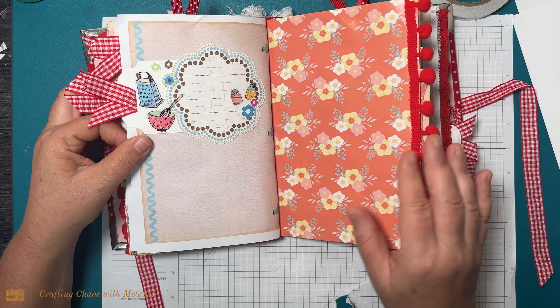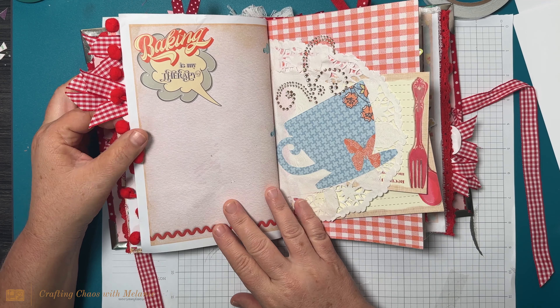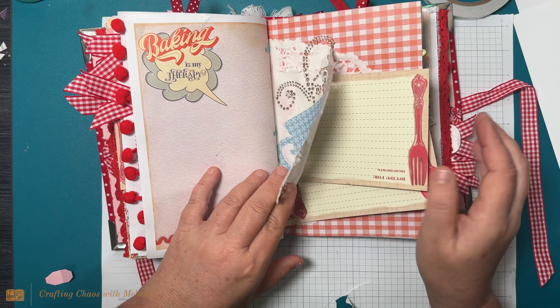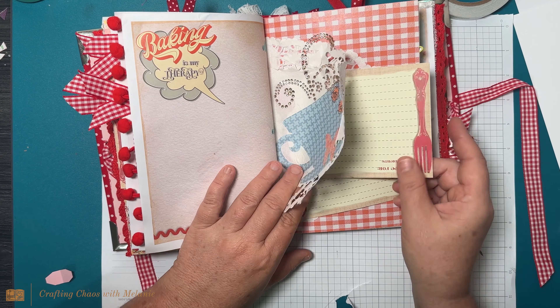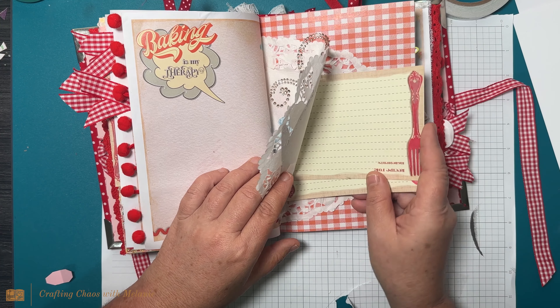My son Brandon loves to cook and he actually has an Instagram page called Brandon Makes. I want to do him an album like this, but only a little bit more masculine. I think that's supposed to be a pocket — it is! It's a tuck so you just lift this up and put it in there.